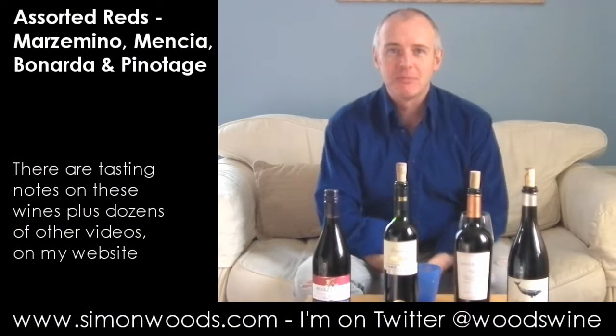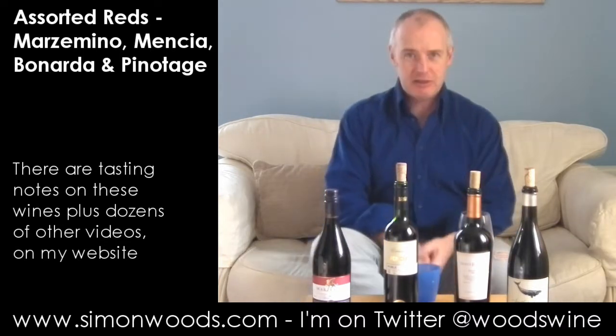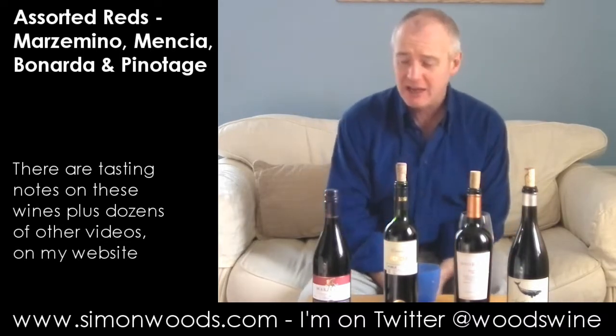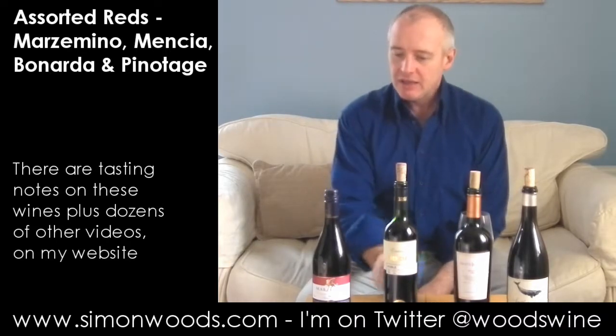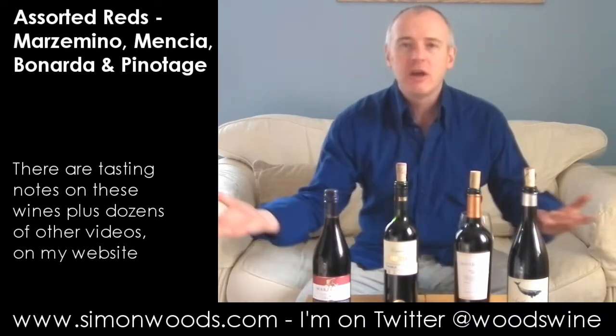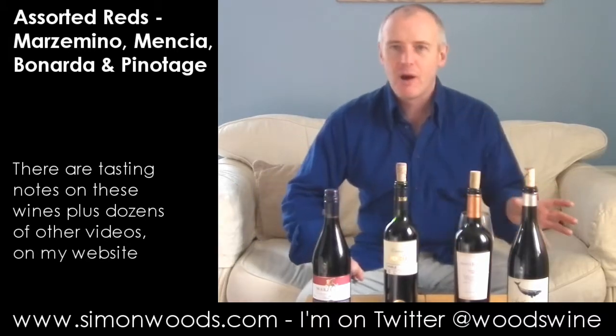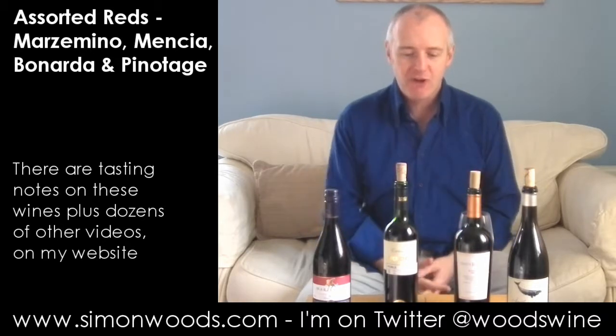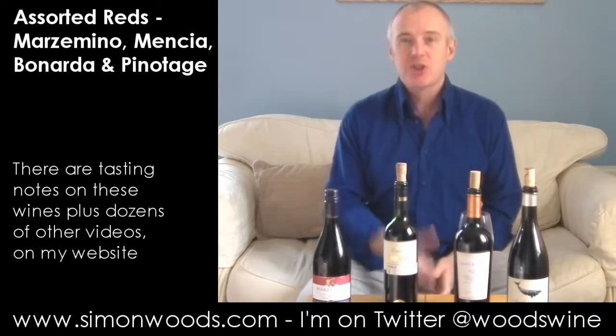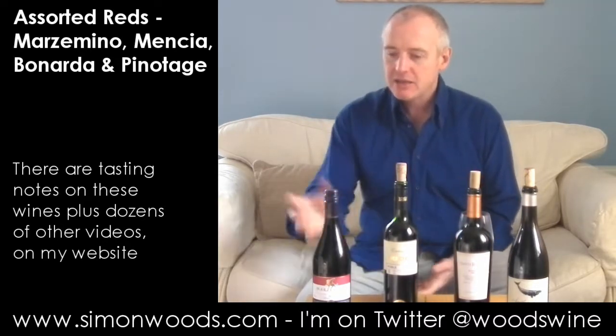Hi there, Simon from SimonWood.com. This is part two of my set of eight wines that I'm going to be showing off to the good folk in Saddleworth later tonight. If you missed the first video, go and have a look at it - there are four wines there. I've got four reds here. The idea is half of them from supermarkets, half of them from a friendly local wine merchant. Thank you, Julian.